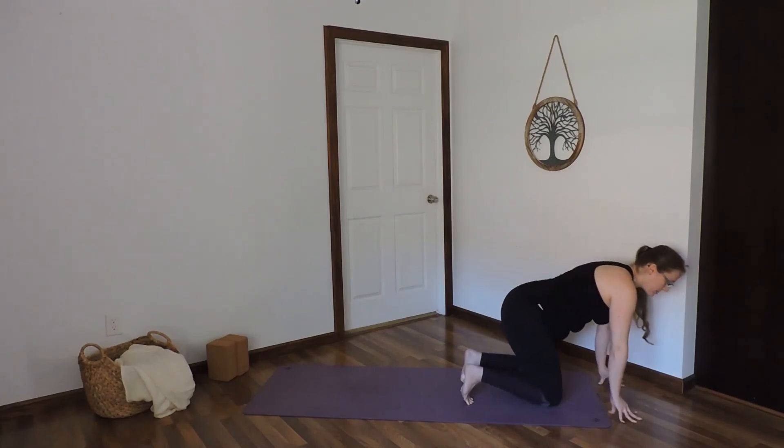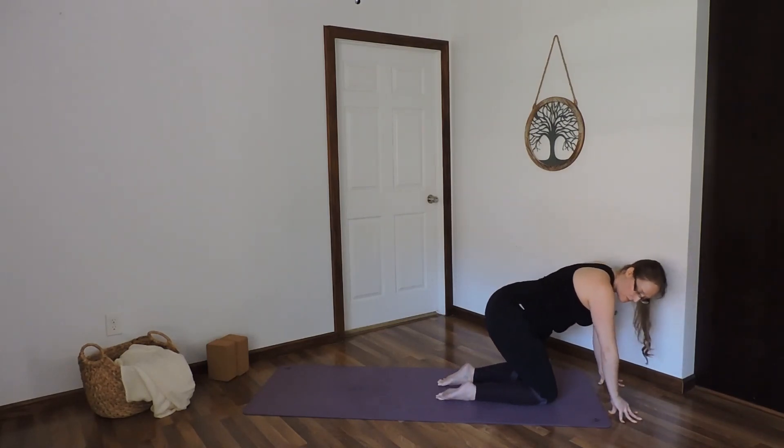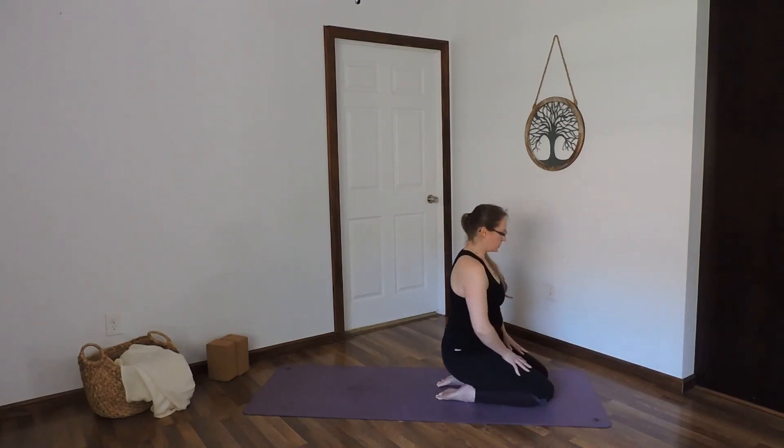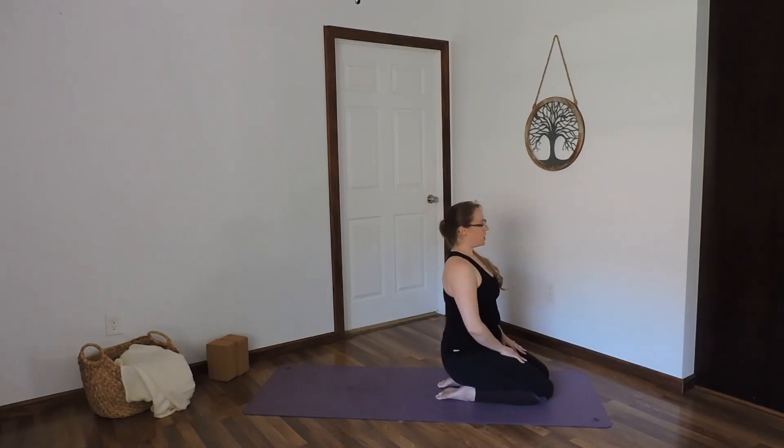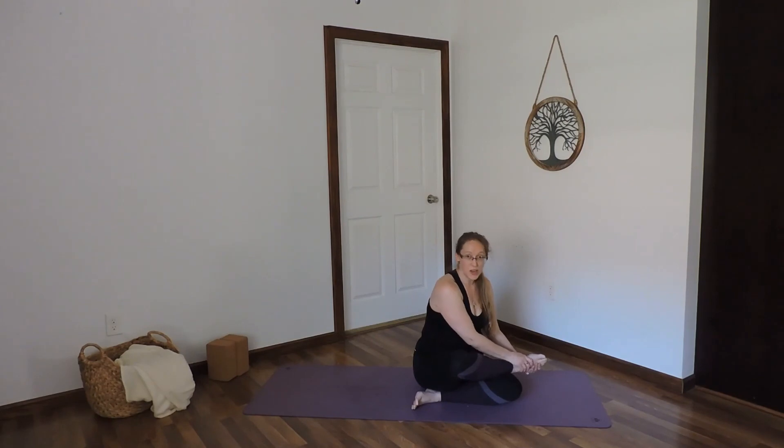Whenever you're ready to come out of that, rock forward, place the feet down. Sit the hips back toward the feet. Stretch the tops of the feet into the ankles here. If any of this is uncomfortable for you, you can swing the seat to one side — maybe just take one foot and massage, then uncross and do the other.